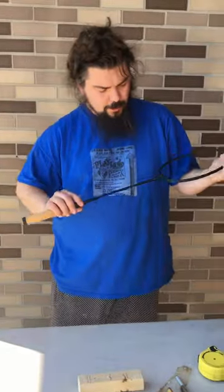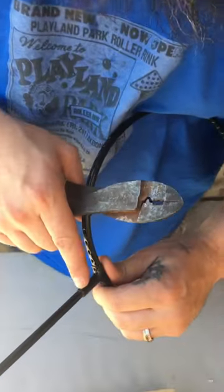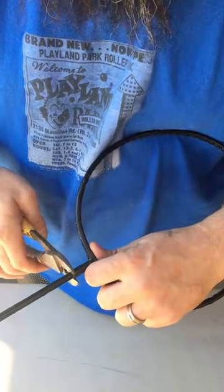All right, so now once you get all the strings cut off, you want to take cutters. On badminton rackets and stuff like that there's a spot where the shaft of it meets the neck of the hoop — I'm going to take and cut right there.